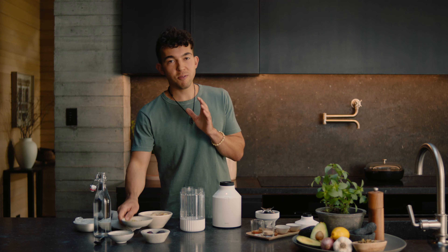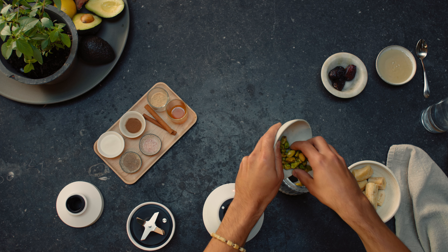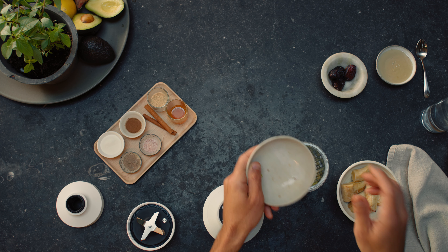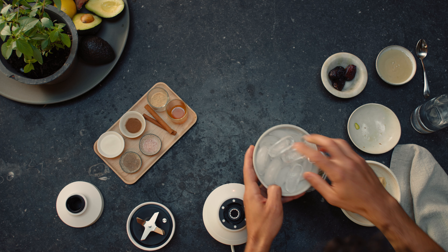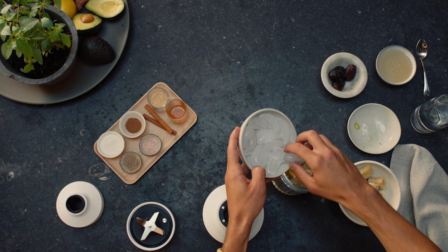To begin, we're first going to add 1/4 cup of soaked pistachios, which I love as they're rich in vitamin B6, followed by 1 1/2 cups of spring or filtered water. Next, we're going to add in a few ice cubes, followed by two frozen organic bananas.